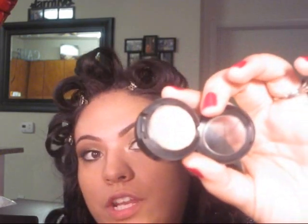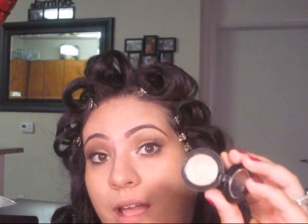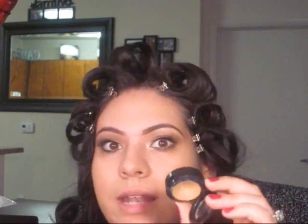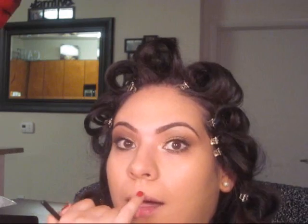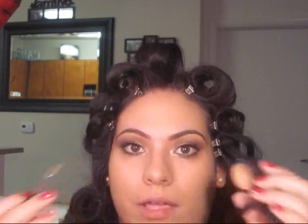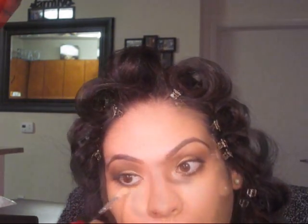Once you're done putting on your foundation, you're going to go in with a concealer. I'm going to be using Studio Finish Concealer in NW25. This is a lighter shade — actually a couple of shades lighter than I am — and it has more of a pinky tone. But the reason I'm using this is because I'm using it more as a highlight: underneath my eyes, the bridge of my nose, my cupid's bow, and so forth. Take your fingers and blend away.